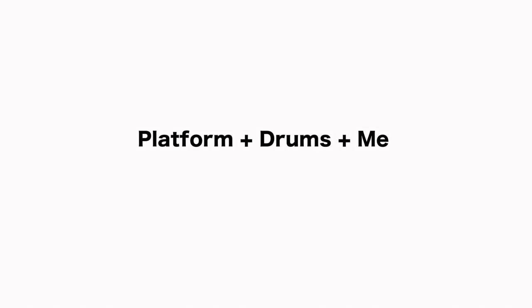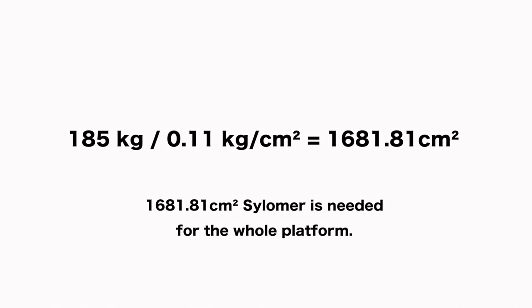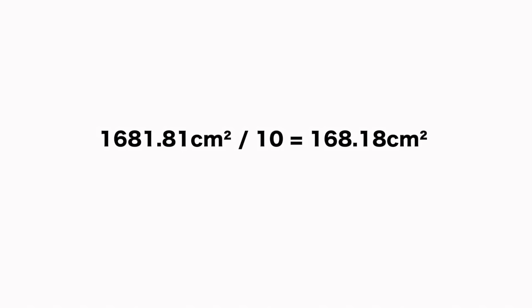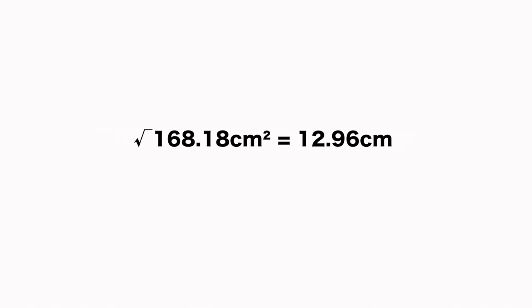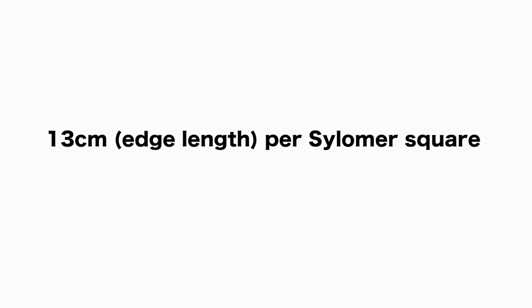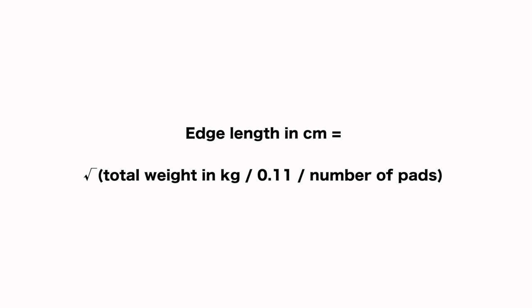My platform, all gear, and myself have a total weight of 185kg. That means we divide 185kg by 0.11kg per square centimeter to get the number of square centimeters needed for the total weight, which is 1682 square centimeters. Using 10 pads, each pad should have a surface of 168 square centimeters. The square root of this is 12.96cm — the edge length of each square pad. The complete formula is simply: square root of (total weight divided by 0.11, divided by the number of pads).